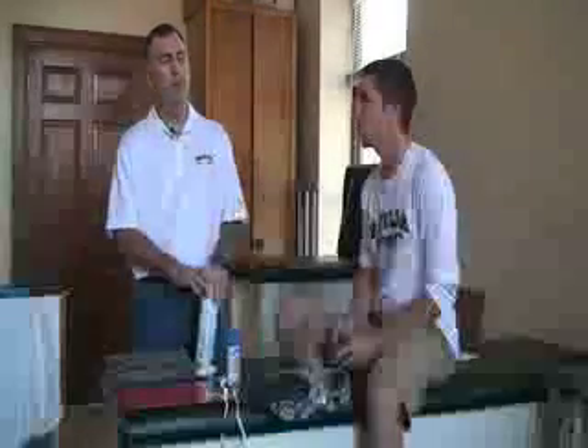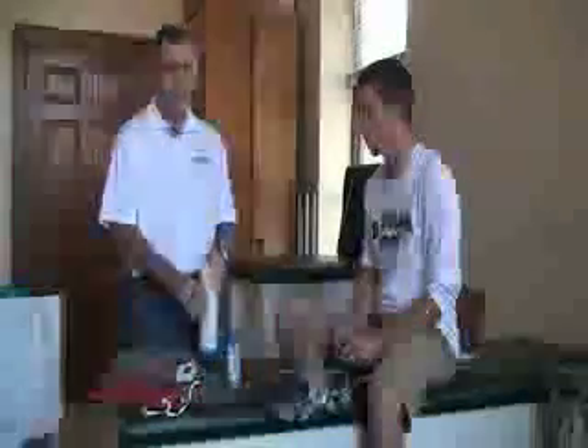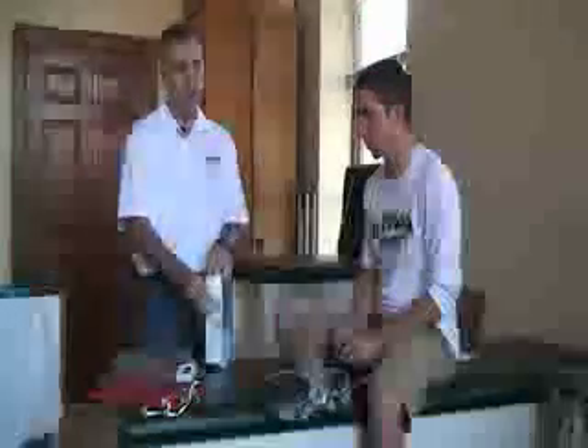First thing that we're going to do for the cryo spray, cold spray, is we want to make sure that we have all of our equipment: our towel, our timer, our patient chart, as well as we have two different cold sprays that we can use. We're going to be using the larger one by Kramer for this demonstration.